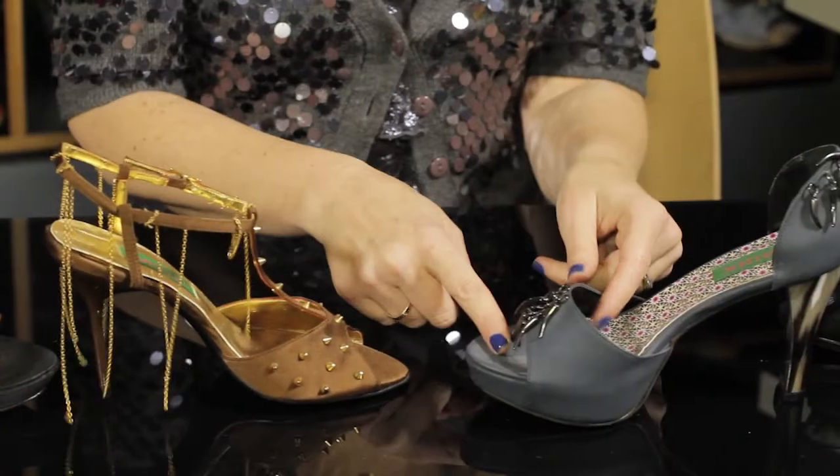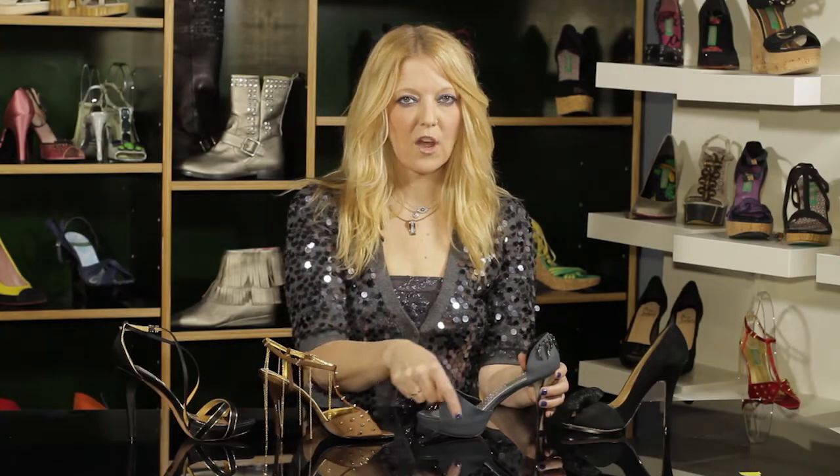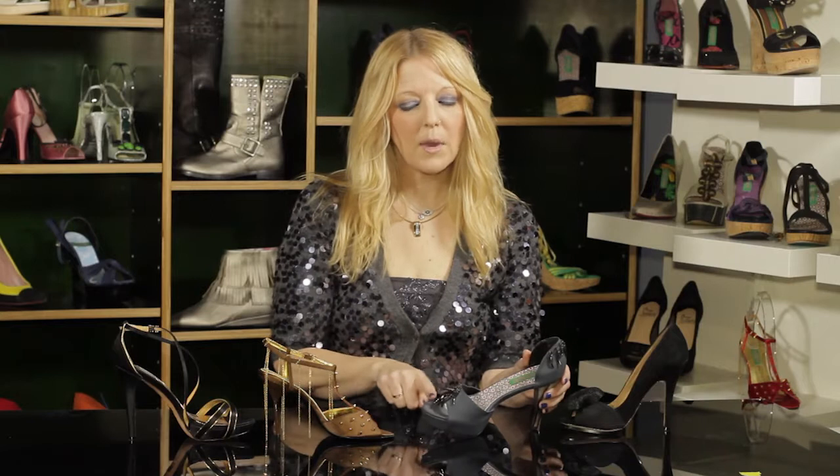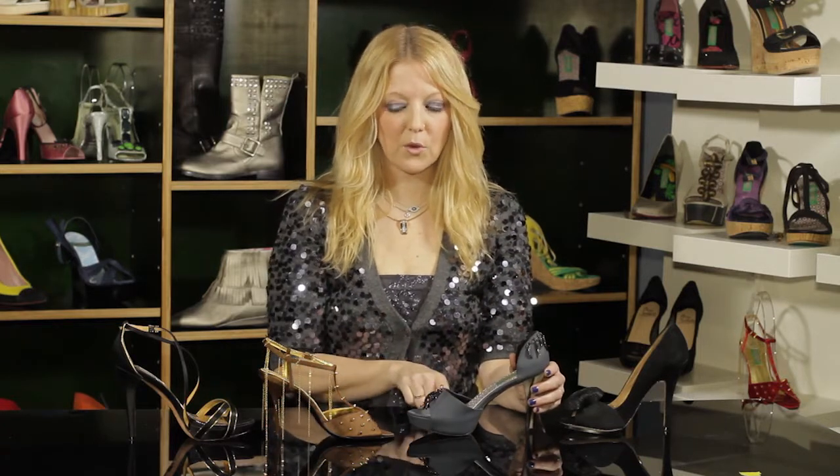The next thing I want to show you is right here where the ball of the foot is — sometimes this area will stretch out quite a bit. You might buy a shoe and think, wow, it's a little bit tight in the front. You don't want it to be tight, but you do want to make sure that you don't buy it too loose, because it will be stretching out quite a lot when you wear it in this area with a shoe that's enclosed here.